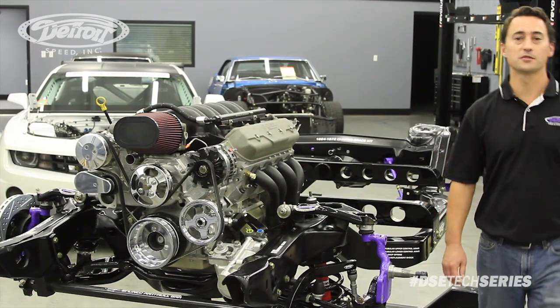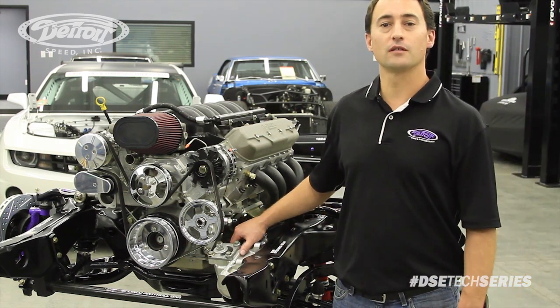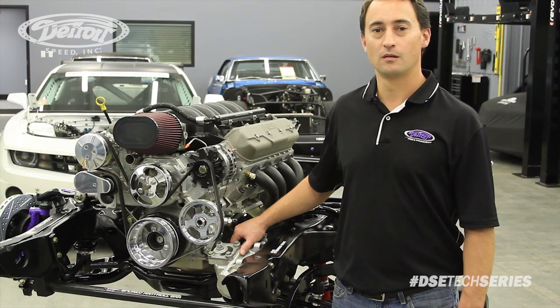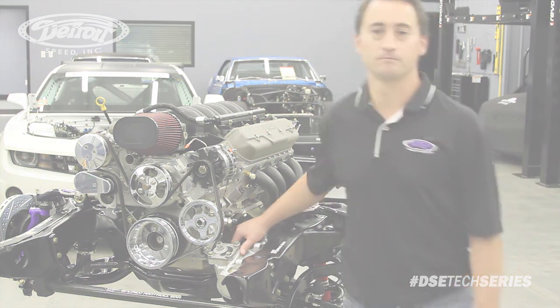Thank you for watching another episode of Detroit Speed's Tech Series. If you have any questions, call us at 704-662-3272, or visit us on the web at www.DetroitSpeed.com.